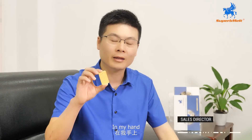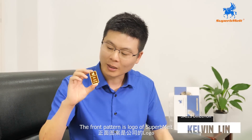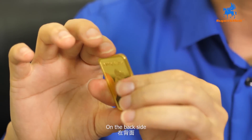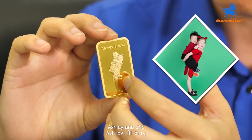Hello friends. In my hand, there's one gold minted bar made by Superb Melt. The front pattern shows the logo of Superb Melt, gold weight and gold purity. On the back side, it shows the photo of my children, Ashley and Eric.